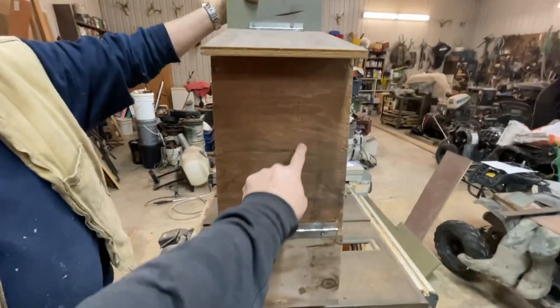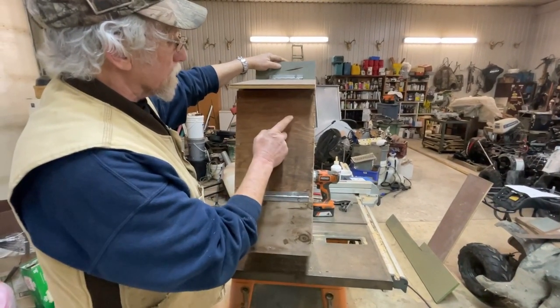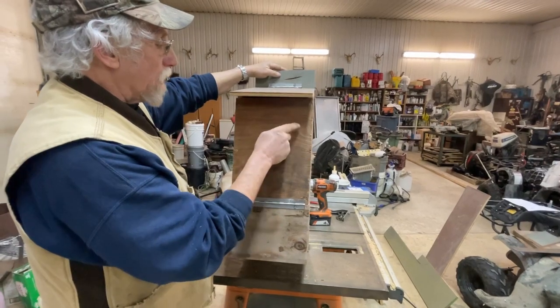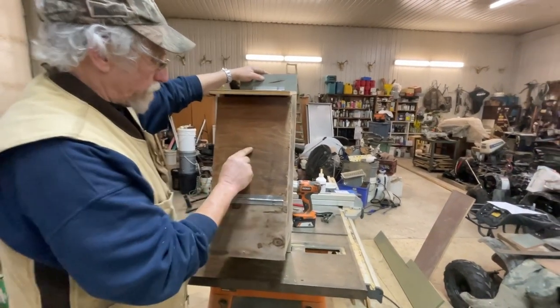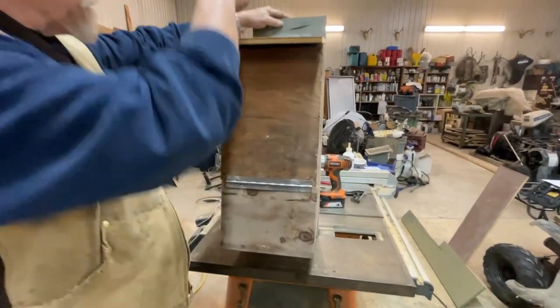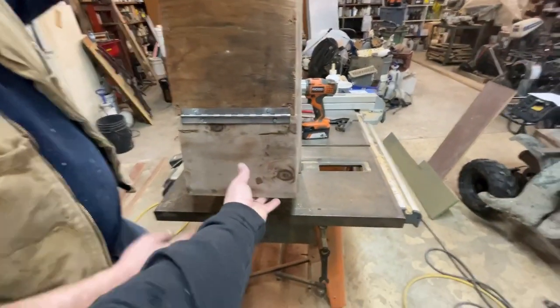Did you use a hole saw and cut the hole here? Yep. I'll mark this out — three and a half by four inches. I'll make an oval, cut a little template, pencil it out, drill a hole, and use the jigsaw. I put a couple of screws in the top of this to hold the lid down, and when you want to clean it out, we just open this up here.